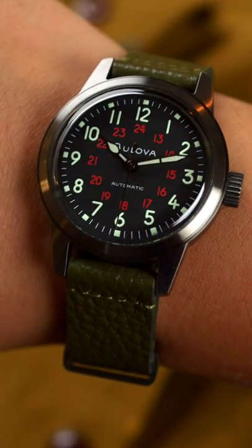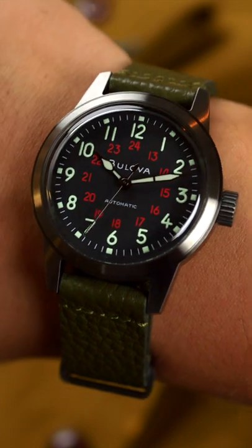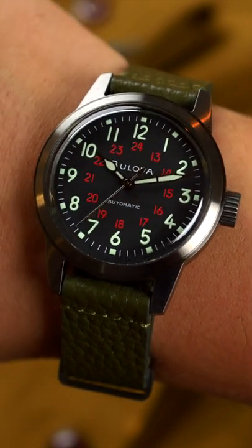On my 7.25-inch wrist, the Hack Watch fits my own personal sweet spot of 38mm — a far cry from the original's 32mm case, but you'll hear no complaints from me. Just like the original, both 12- and 24-hour time are on display here, with the 24-hour numeral set center dial.